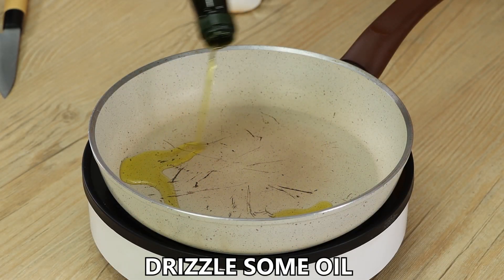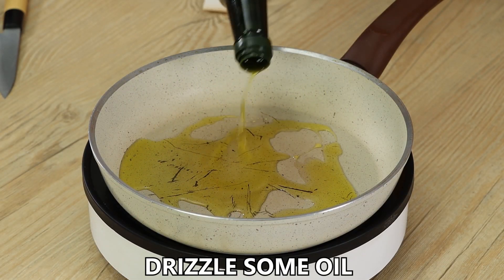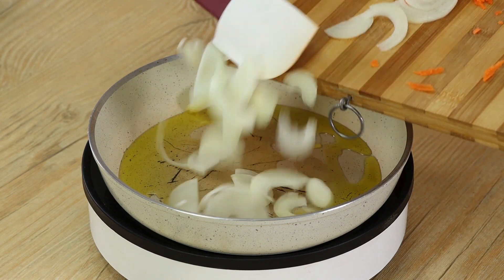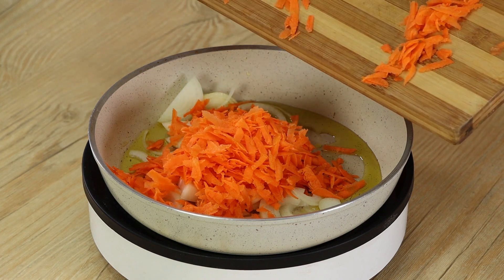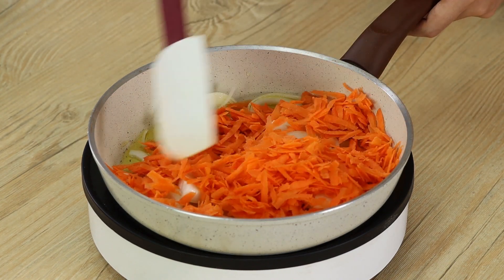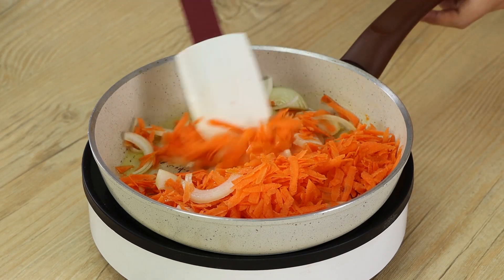When the carrot has been grated, drizzle some oil in a pan on medium heat. Put both the onion and the carrot inside. Keep stirring for two minutes to sauté the two ingredients.